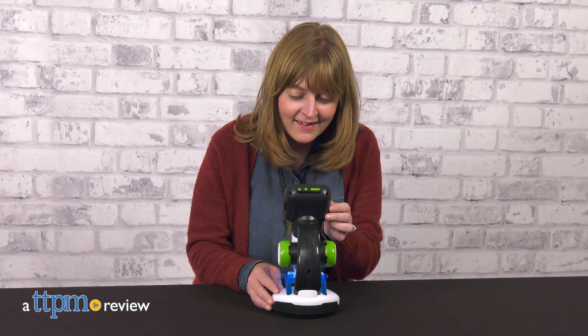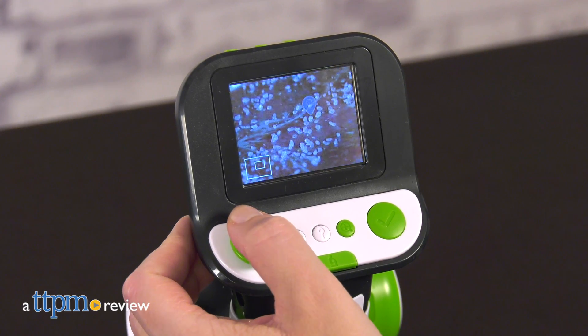LeapFrog's Magic Adventures Microscope gives kids a microscope of their very own. Young biologists can collect their own samples and explore eight double-sided smart slides that activate more than 220 BBC videos and images.